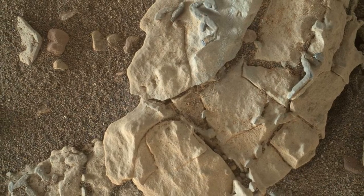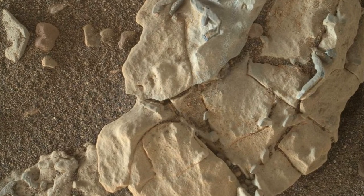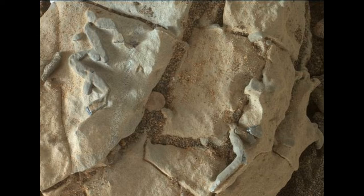This rock target, called Old Swick, is near the southern uphill edge of Vera Rubin Ridge on Lower Mount Sharp.